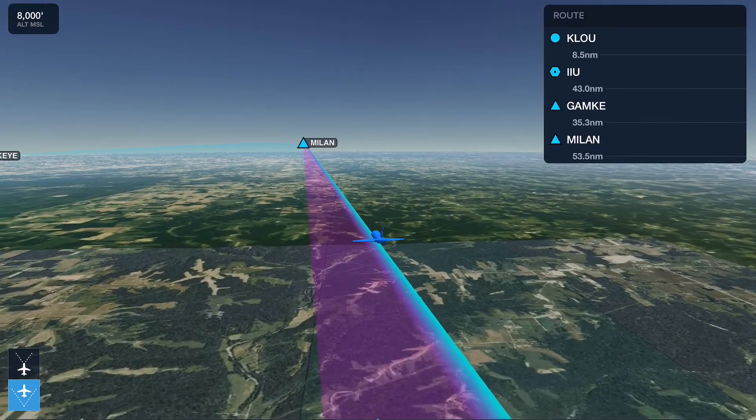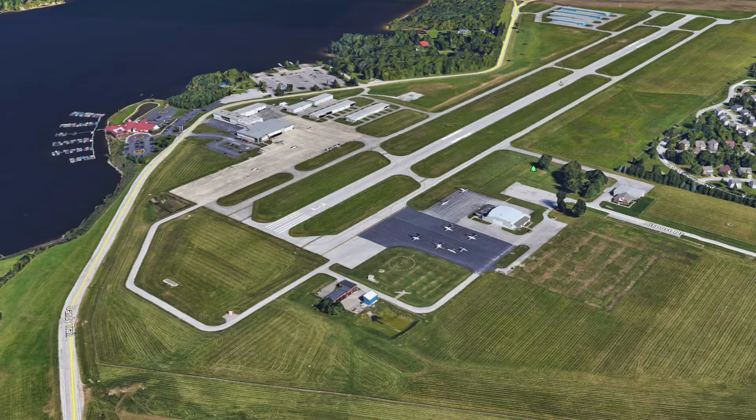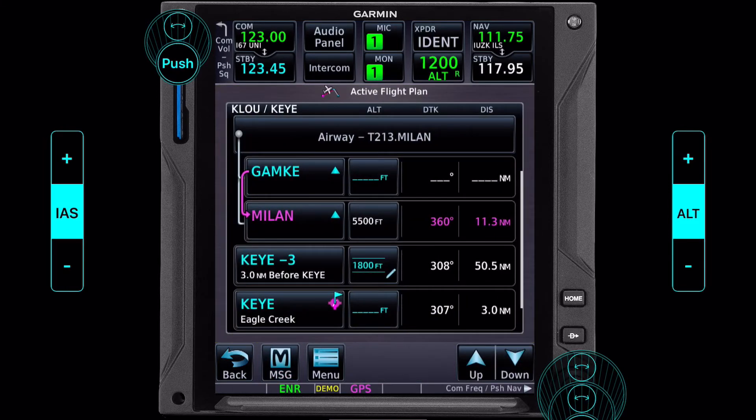So how else can we use this 750 to make our life easier? Is there anything we can do here that we may have otherwise done with a paper chart or with an iPad? And the answer is yes. Our first question we need to be asking this far out is what runways are we going to use? Ideally we would have planned this ahead of time, but let's say we didn't, or maybe we have to make a diversion. We can just use the information in front of us to find what we need. I want to go back into the flight plan, and I'm going to show you my favorite way of getting to this screen.